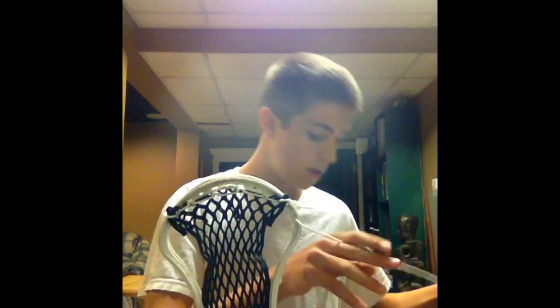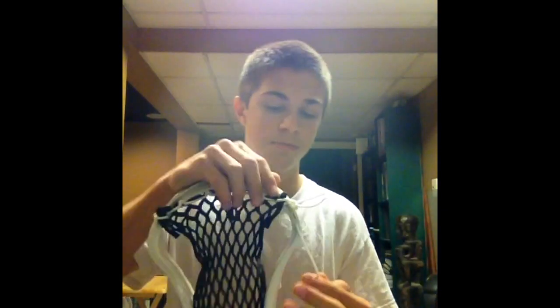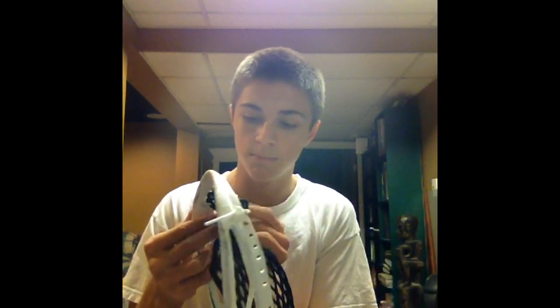Hey guys, this is Jack from Penguin Strings and today I'm going to be restringing my Evo — pretty old stick head actually. This is hard mesh that I got from Dick's Sporting Goods. It came with two shooters and two nylons and a really long sidewall. I used part of it for the top and I still have a lot left because I just cut it, which is pretty cool. I'm going to do a high pocket — I'm going to try at least.